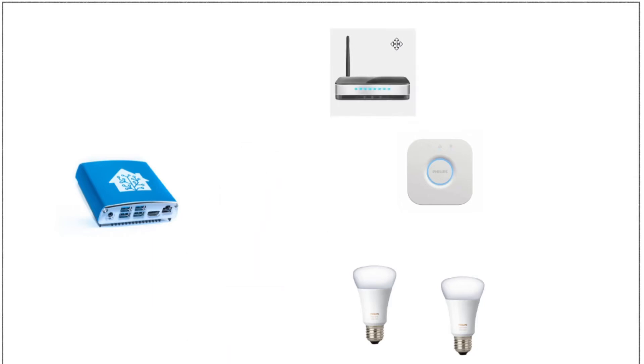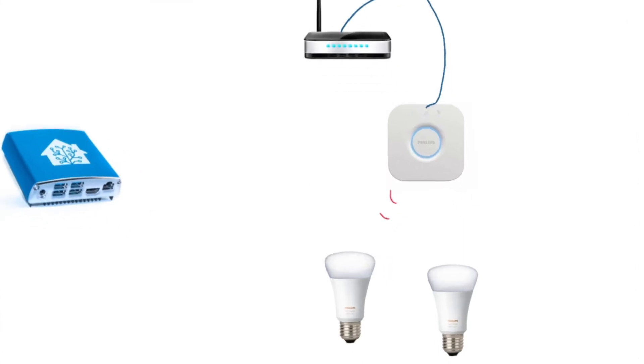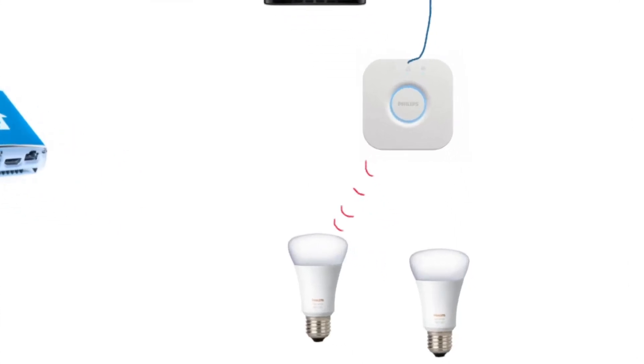Here we have Home Assistant Blue and yes I have Philips Hue light globes in the house. At the moment I also have a Philips Hue hub and of course that Philips Hue hub is plugged into a router. So in normal operation the hub is talking to the light globes and those light globes turn on. That's great.